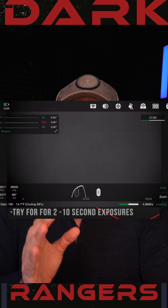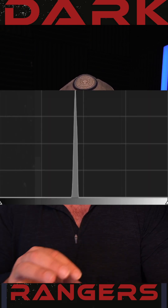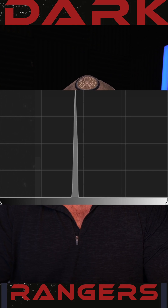If you're using a DSLR, just take a couple of exposures until you get something that looks like this. Take about 20 or 30 of these, put them in your stacking software, and it'll remove the issues giving you the best photo possible. Clear skies!